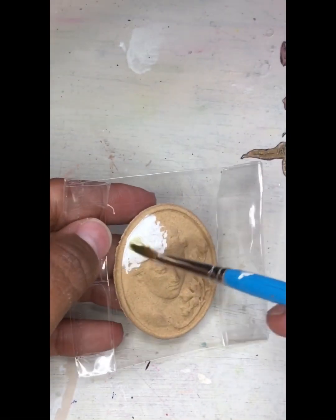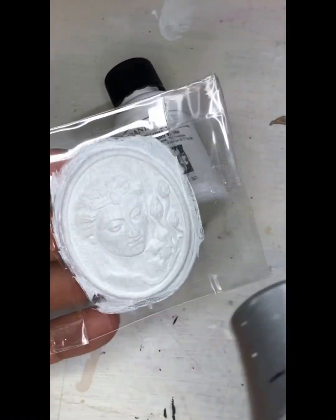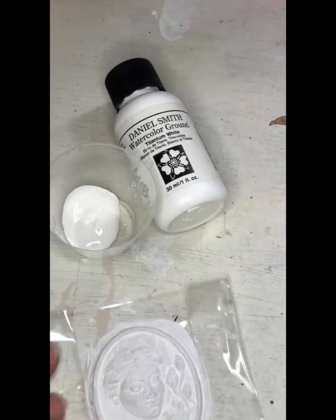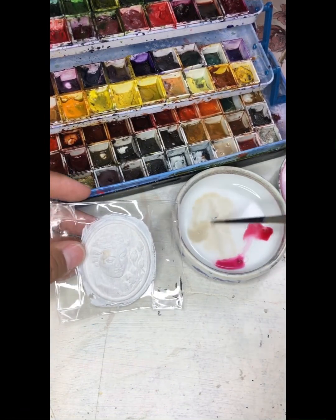Start by taping your Cameo to a piece of packing tape and paint the entire surface with Daniel Smith watercolor ground in titanium white. Once thoroughly dried, you can then go ahead and paint with watercolor as you would on paper.